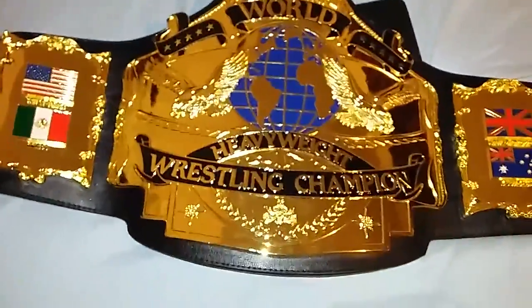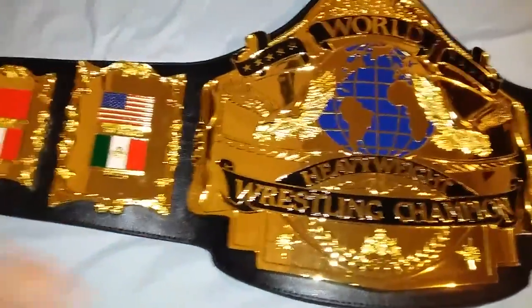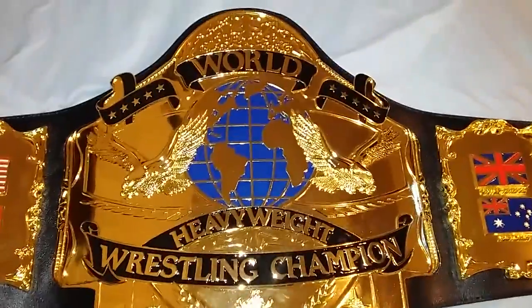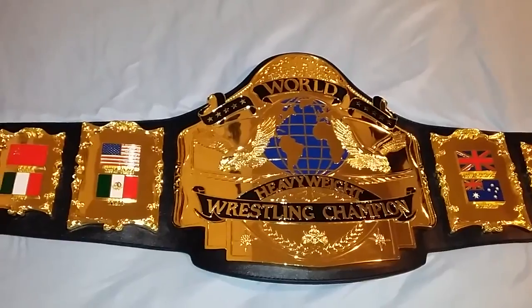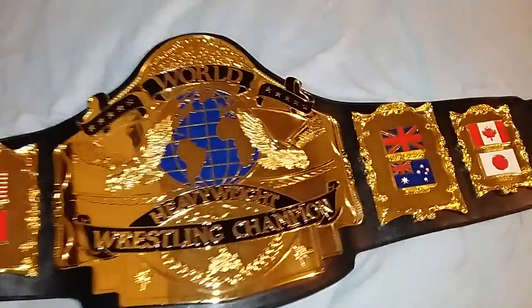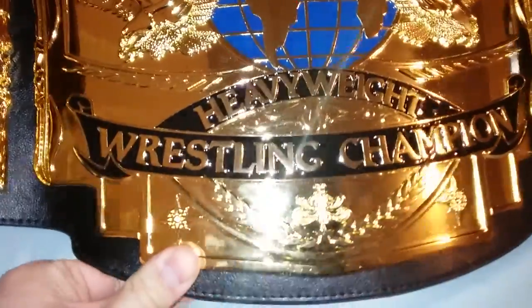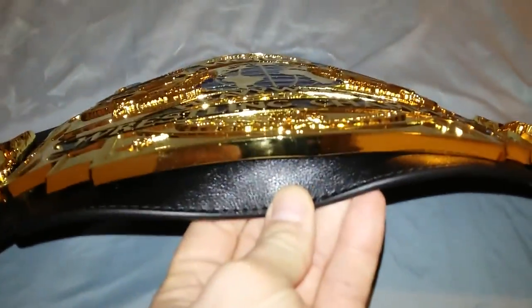Just about all the FanDue belts are amazing — amazing bang for your buck, you can't go wrong. Definitely recommend it. It's a very long belt, probably about 56 inches long; the main plate is about 12 inches long, and it has eight millimeter plates.